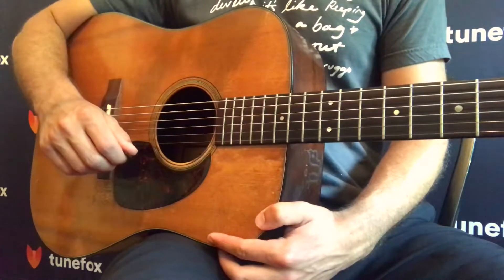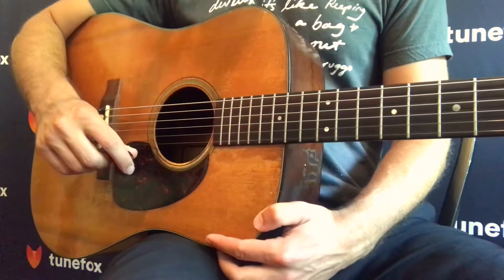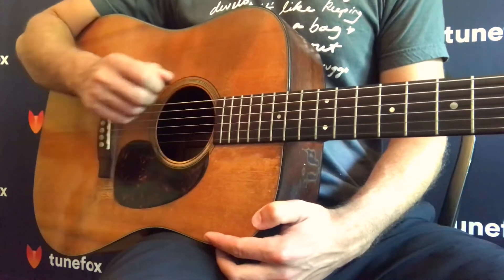The first thing we're going to look at is down strokes. We're going to do down strokes on each string — four at a time.